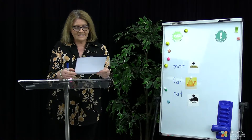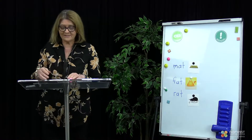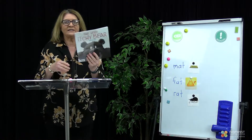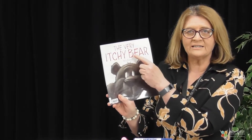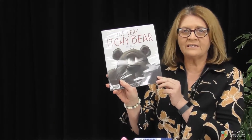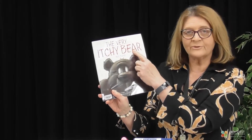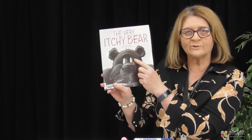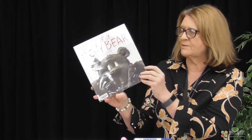We're going to look at a different story today. I hope you enjoyed Green Eggs and Ham that you did with Mrs Lever the other day. We're going to do a new story today. This is called The Very Itchy Bear. How many words can you count in the title? One, two, three, four. That's right, there are four words in the title. Here's our author — we always look for the author. His name is Nick Bland. He writes lots of great books for kids.